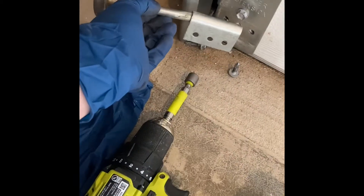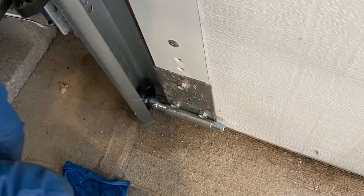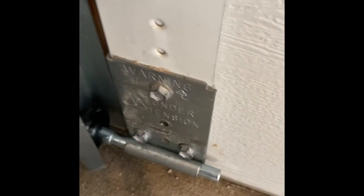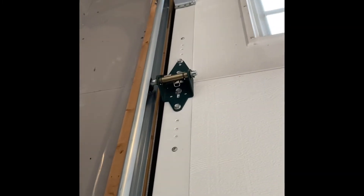Now I just swap my roller, bolt that back in, remove that screw, and put it back on the one it came from. I got my new roller in, I have it greased. I just have to finish adding a new roller to the other side of the bottom.